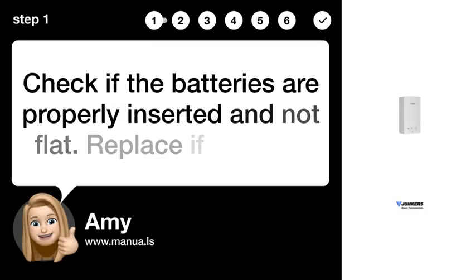Step 1: Check batteries. Check if the batteries are properly inserted and not flat. Replace if needed.